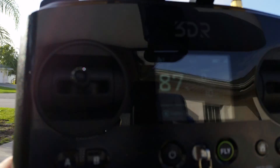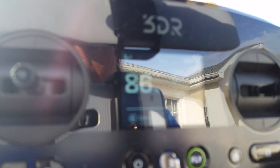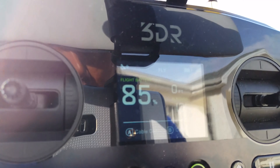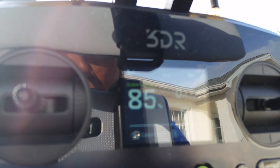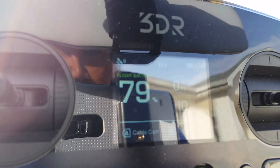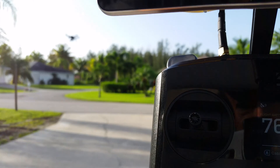It's dropping rapidly — 89, 87. See that battery: 86. The drone is still in the air. 85.